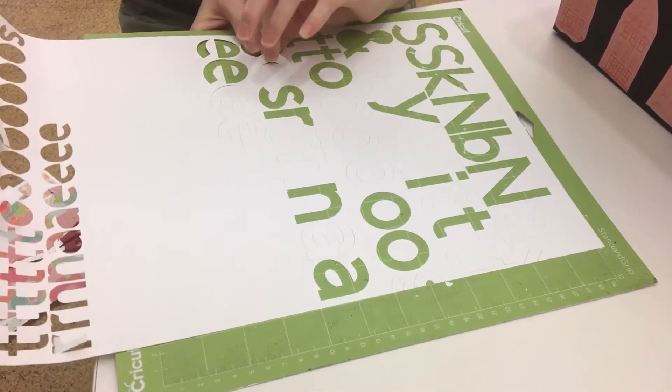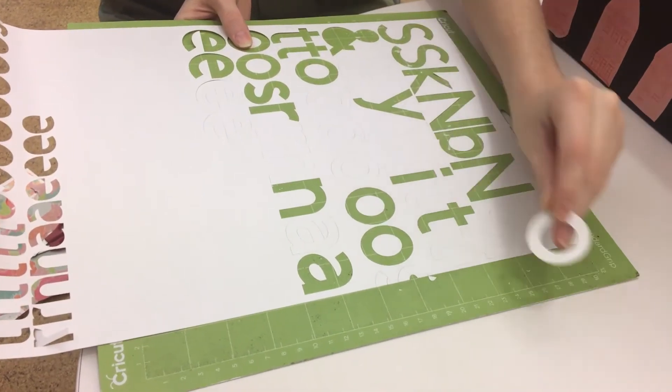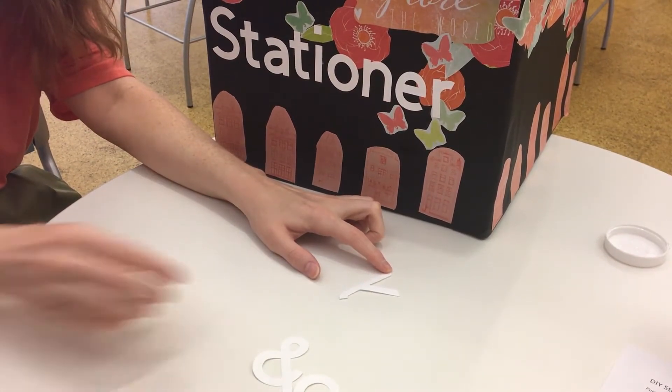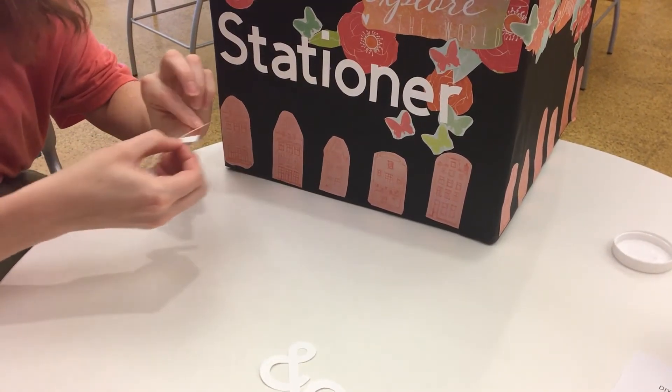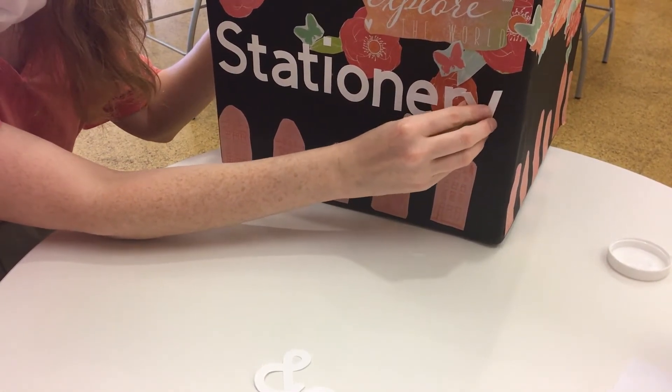Step four: this is optional, but to make it easier to find, you can label the outside of your box. I used a Cricut to cut out letters that say 'stationery' and glued them onto the box. But if you have really nice handwriting, you can easily use a permanent marker to label it.